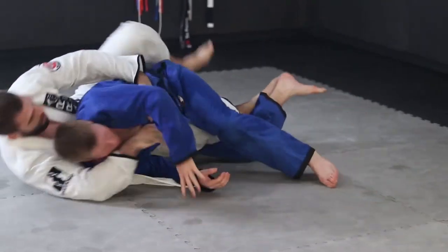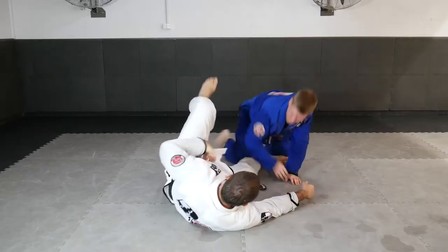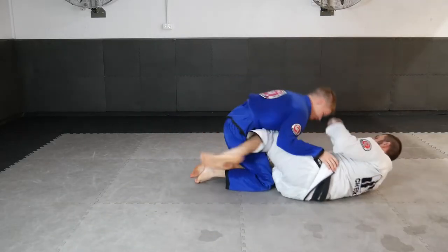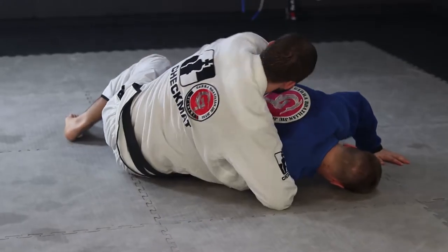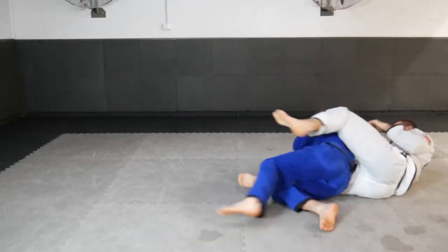An option to attack within the Z half guard position or the low knee shield position is an arm drag, where you stretch your body towards the wrist of the underhooking arm. We use a cross grip and drive our body to the wrist as we pull the arm across our body in front of our hip, and we're able to find the back with an awesome arm drag attack.